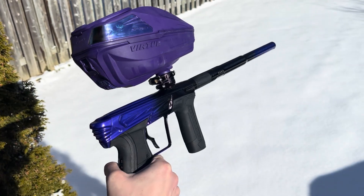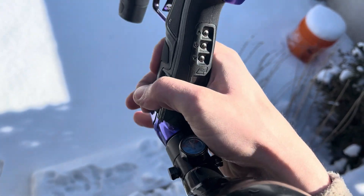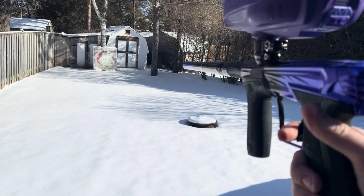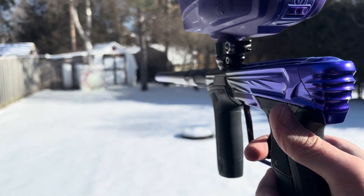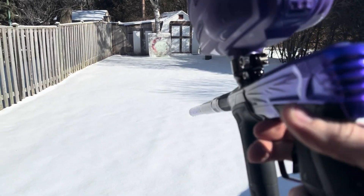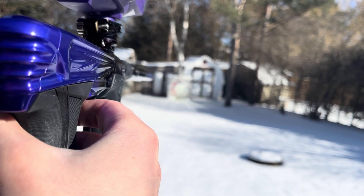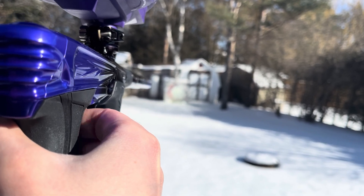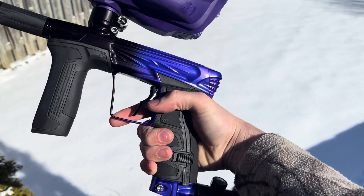We've got the Project G CS2 and we're going to shoot it for the first time since getting it back from the anodizer. So let's air up and let it rip. She's smooth. We can get a little bit of a different angle here. This paint's pretty nasty but no breaks. There she is.